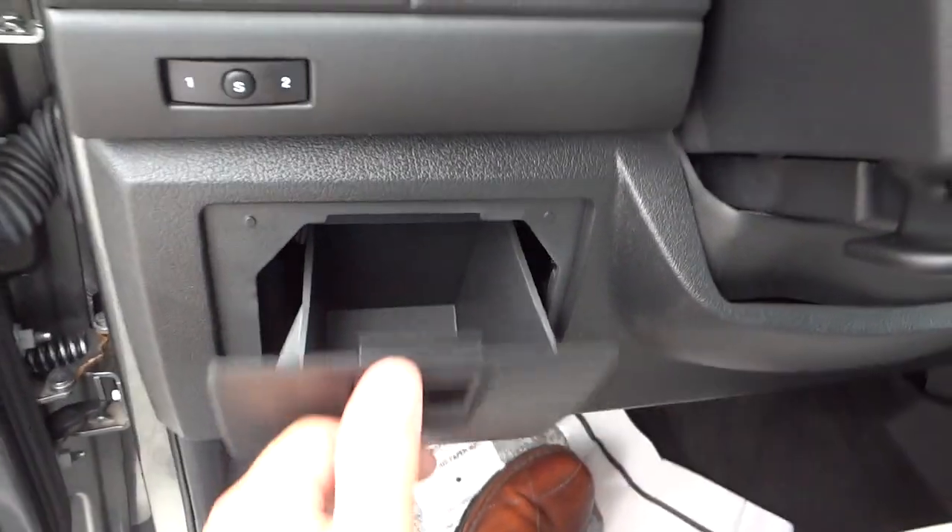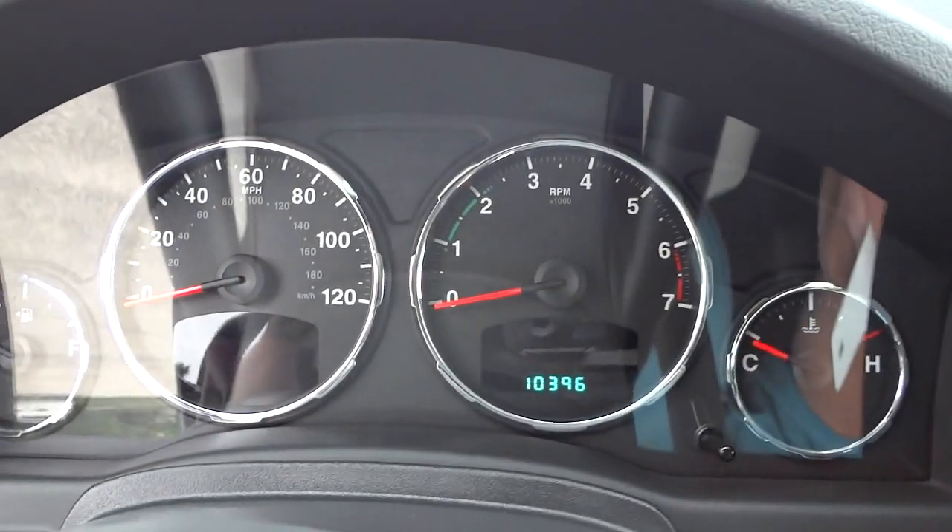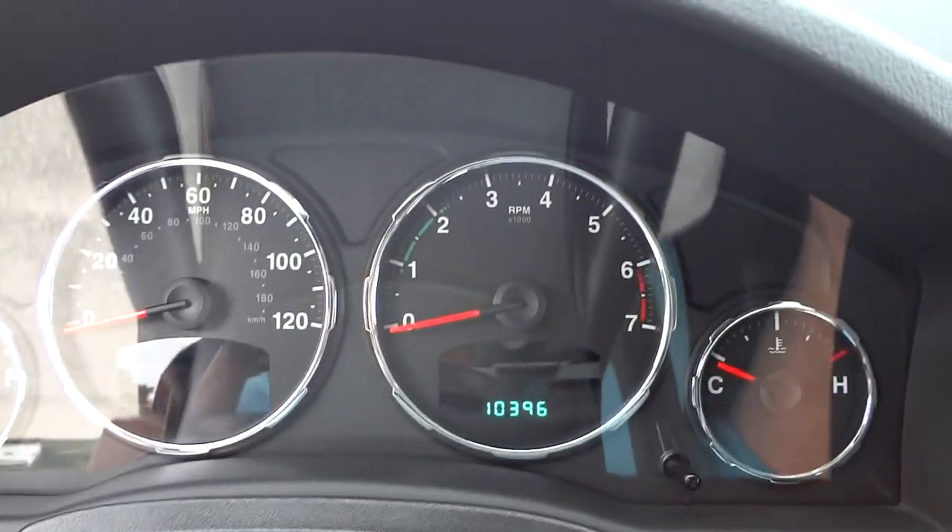There's a little pocket there. I'm going to go ahead and start it up — this is a 2012 pre-owned, and look at the mileage: just a little over 10,000 miles. Pretty good.